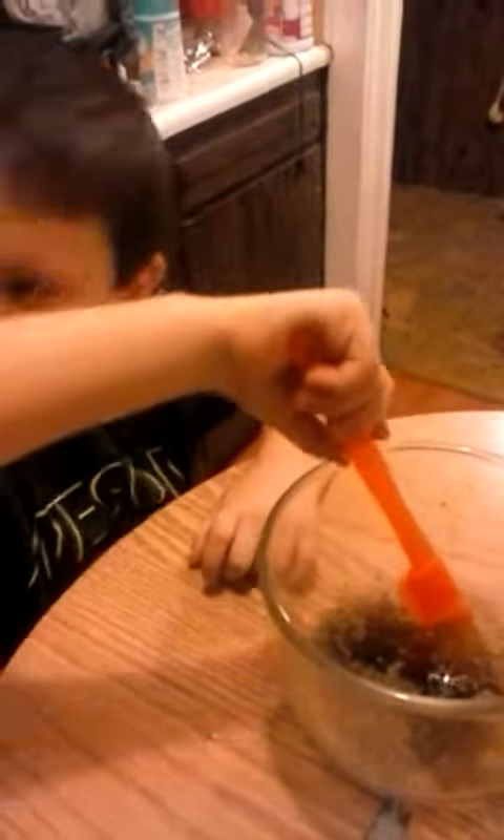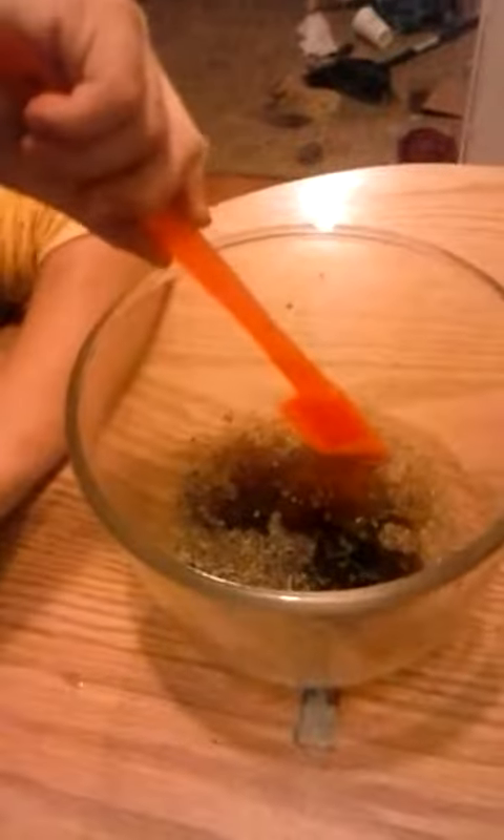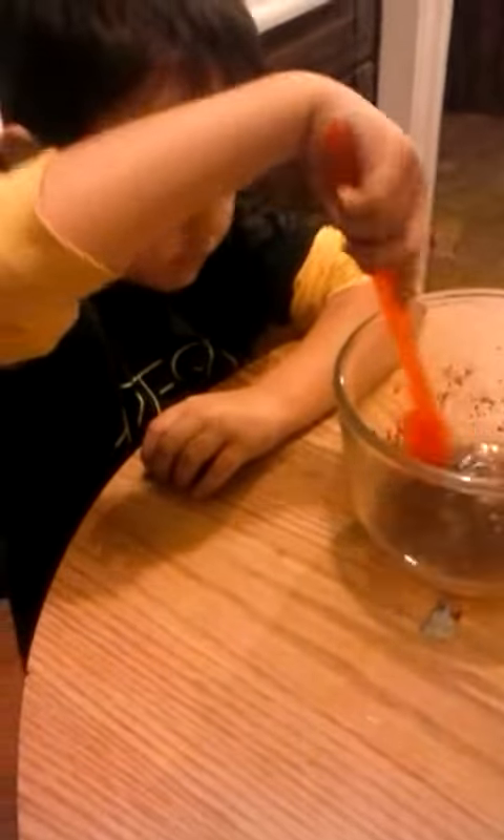We're making supper and I'm letting Shawn help me. He's mixing the seasonings together. Go ahead and mix, Shawn. Do it easy now so it won't spill out.